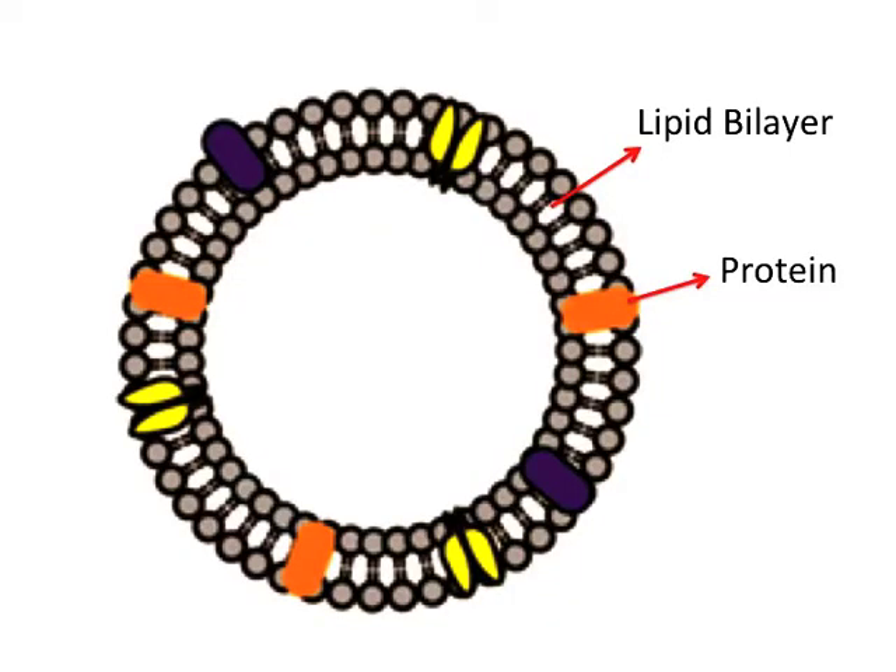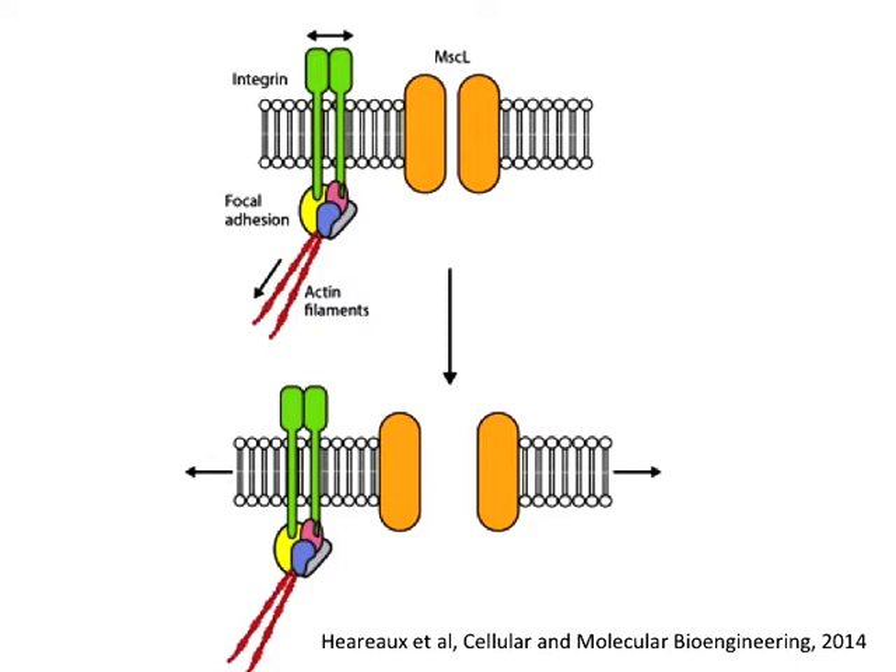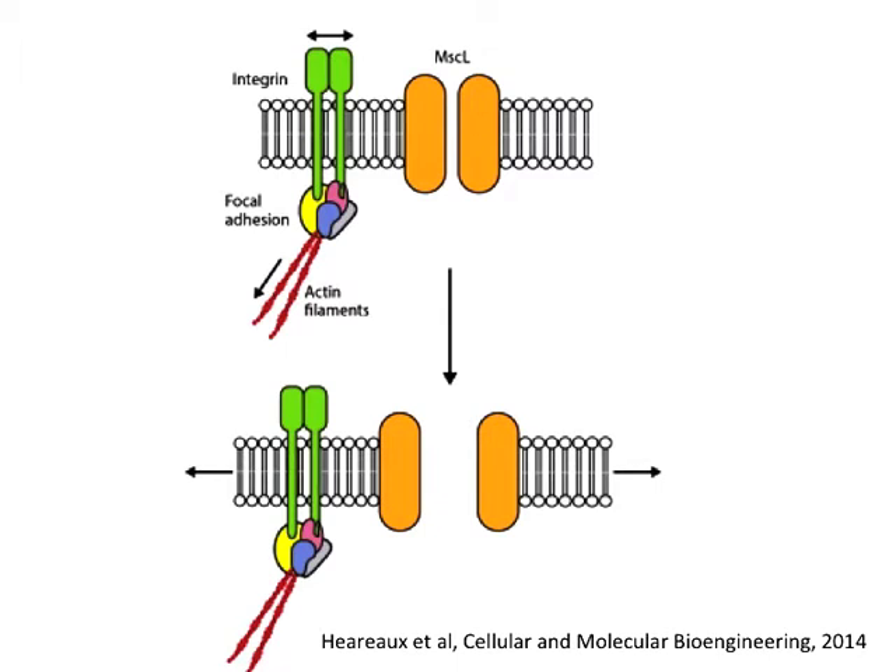In order to mimic the activation and function of platelets in synthetic cells, we need to incorporate proteins into the membrane of our artificial cells. One important protein is a channel membrane protein called MSCL. This channel protein will open when the membrane is under tension, which we have shown in mammalian cells by applying hypoosmotic shock. Opening the channel in our artificial platelets allows molecules such as calcium ions to enter the cell and begin the activation process.